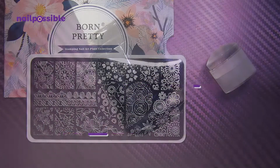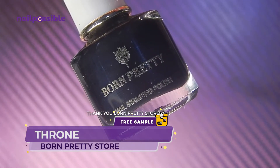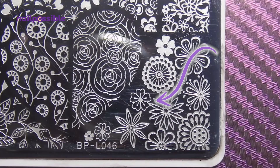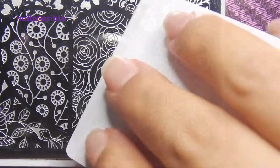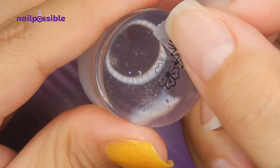I received both the plate and the polish for free to review a while ago. We're going to start with this flower here, and remove anything we don't want from the stamper with some tape.